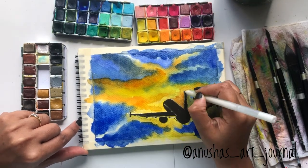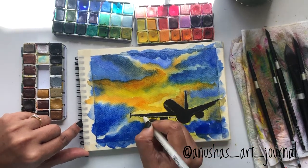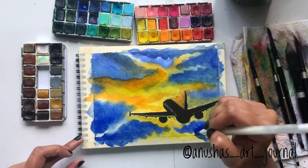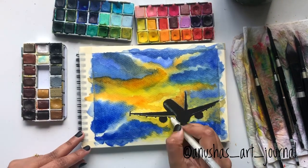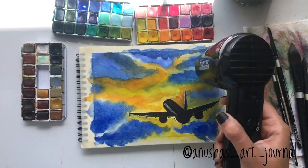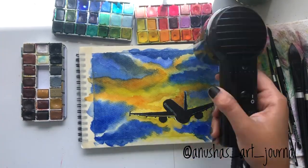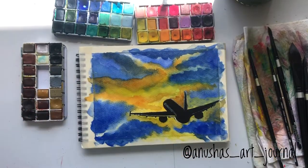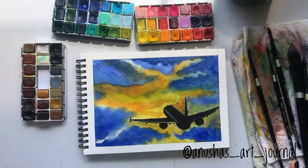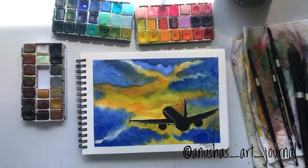Later I have used a white gel pen to create some more highlights onto the aircraft. You can add as many detailings as you want — it's completely up to you. I will peel off the masking tape and you can see how crisp the corners have come.